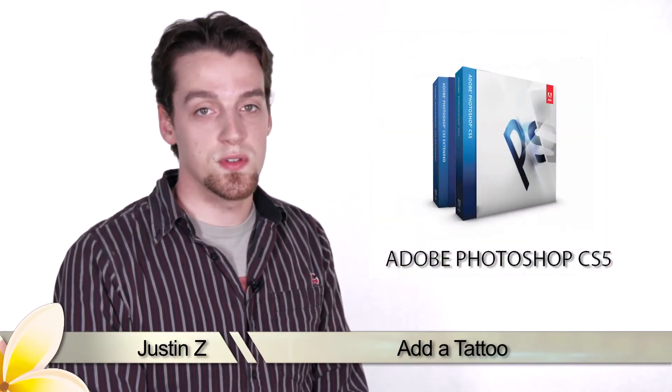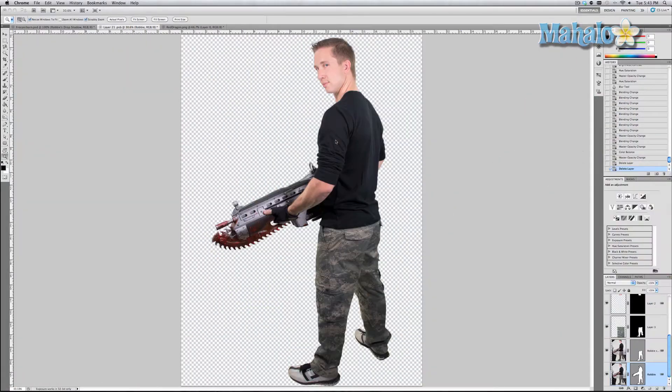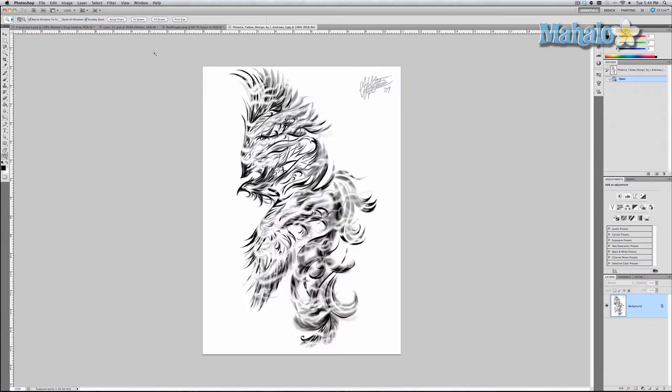Here's another step for the movie poster series, continuing with Robbie. I'm going to show you how to add a tattoo to his arm — it's similar to the fatigues I applied to Robbie's pants and it only takes a few steps. I asked Robbie what his character would have and he said something military. I asked Mr. Kazama what the military unit was called in his movie and he said Phoenix Legion, so I looked up a military Phoenix tattoo and this is what I found.